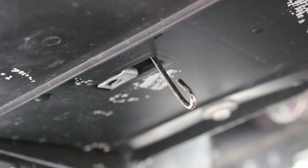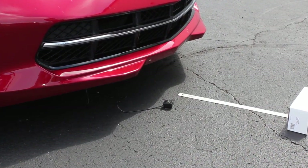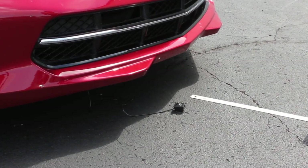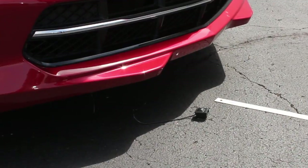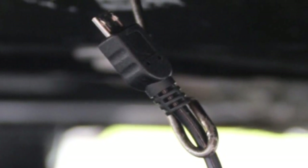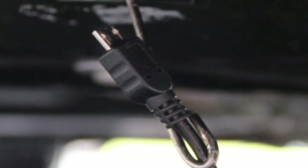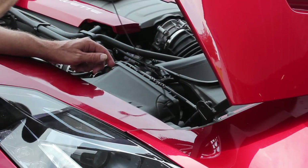If you haven't already, remove the sensor from the packaging and unwind the cable. Place the sensor on the ground in front of the vehicle. Now with the coat hanger peeking through the square opening underneath the front end of the stingray, place the end of the sensor cable in the hook of the coat hanger as shown. Now carefully pull the coat hanger up, drawing the sensor cable with it.